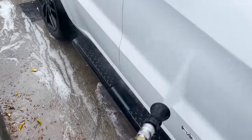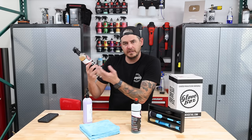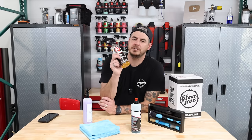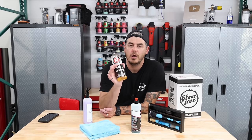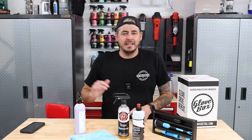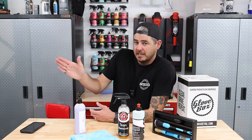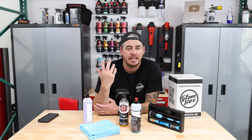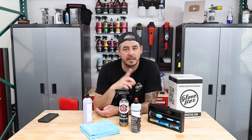The next step — not included in this kit and not always needed — is a clay treatment. Usually I do that after iron removal, because the iron remover is the less invasive way of removing contamination from the paint. I just made a video on the new Ultra Clay Series from The Rag Company — a fantastic line of synthetic clays that did a fantastic job removing overspray and contamination from the paint, leaving it super smooth to the touch with minimal impact to the paint. No marring or anything like that, even on straight black material. Highly recommend them — I'll link that video up here.